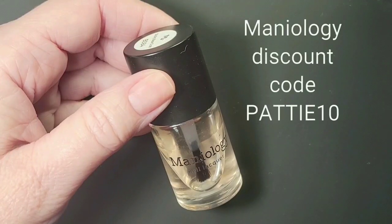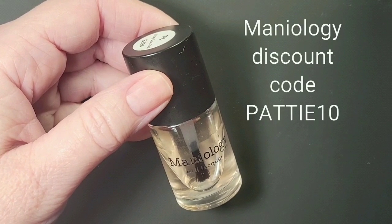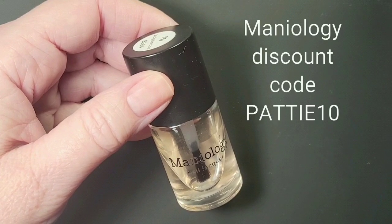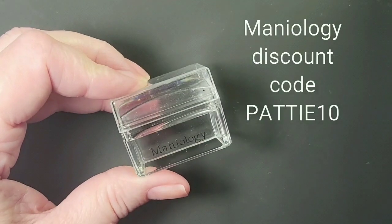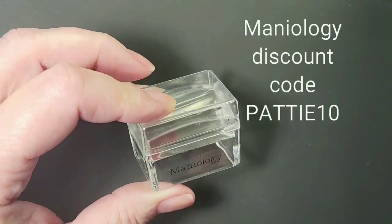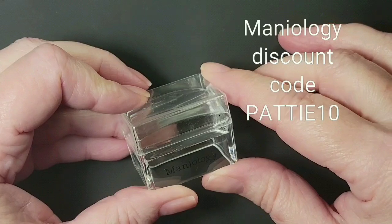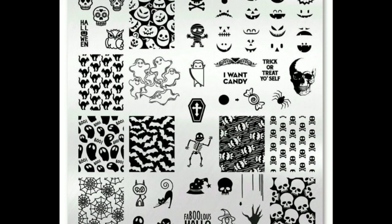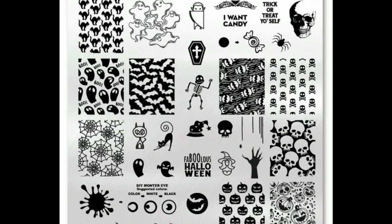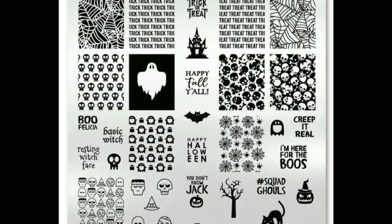I'll be using Maniology's Sticky Base Coat to help the stamp images stick to the nail better. I'll be using my favorite stamper — it's the Ice Cube Stamper by Maniology. It is nice and tacky so it helps pick up the image really well. I'll be using Stamping Plates by Uber Chic Beauty Halloween 03 and Halloween 04.